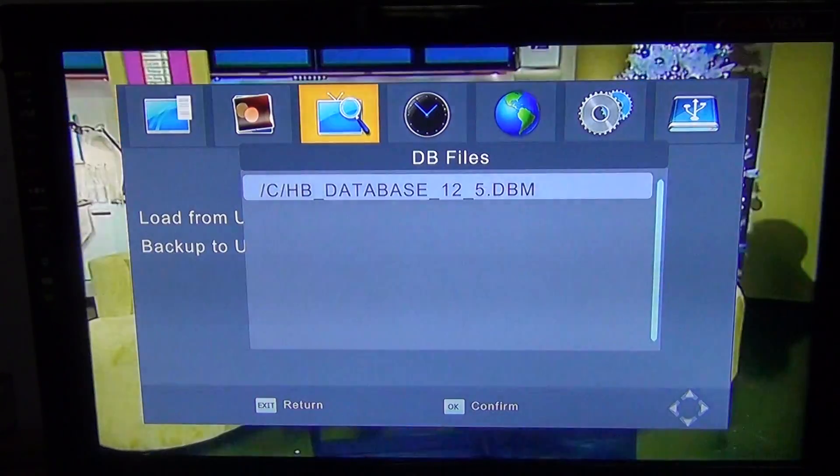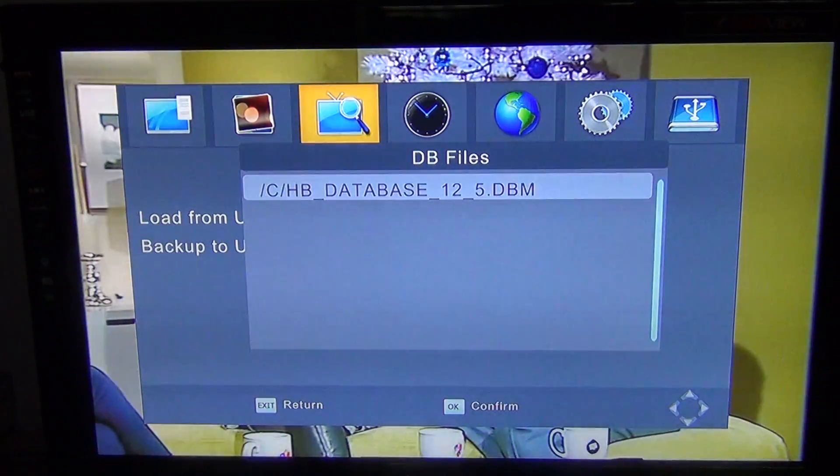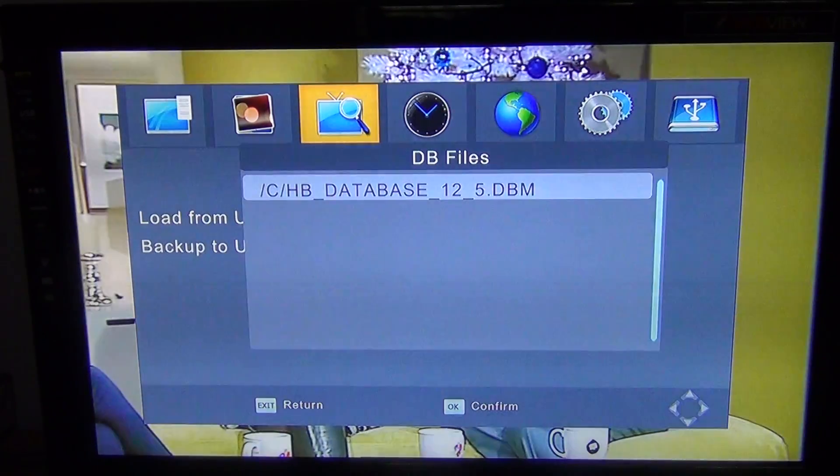And obviously, what we usually say in these situations is have that channelless software as the only thing on that memory stick, because it'll just make it far more easier to find it. So you can see there when I went in, I only had one file on that memory stick. It is the channelless software and it came up straight away.